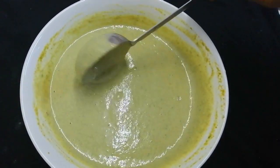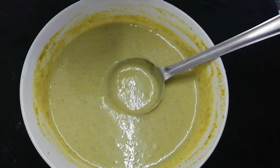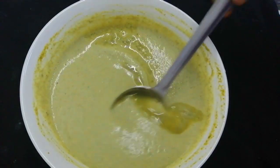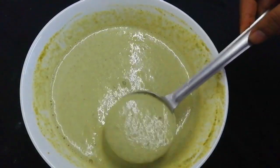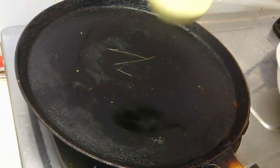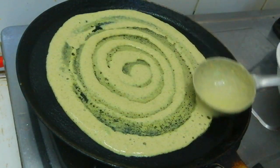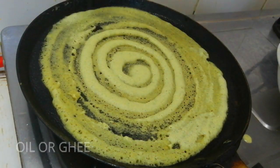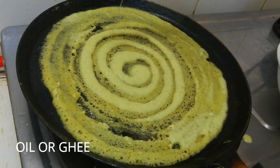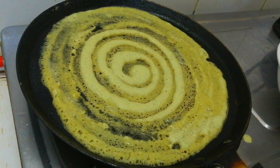Now mix the dough and make the consistency of the dough. Wash the dough in the jar, mix it well and make the dough. It will be crispy on a low flame. We will eat plain dough — it will be very tasty.